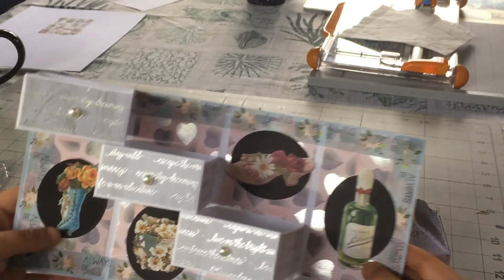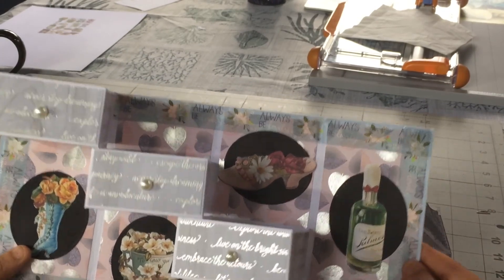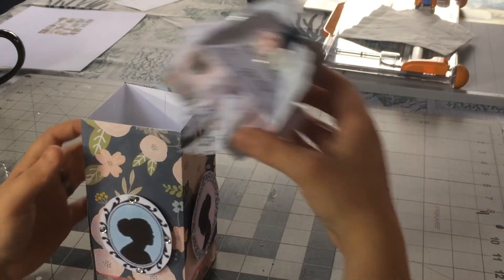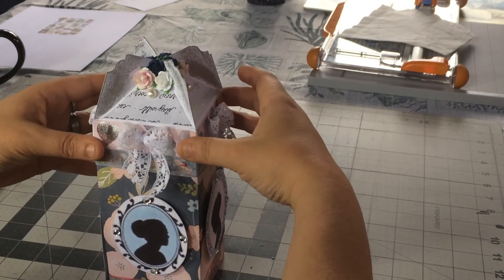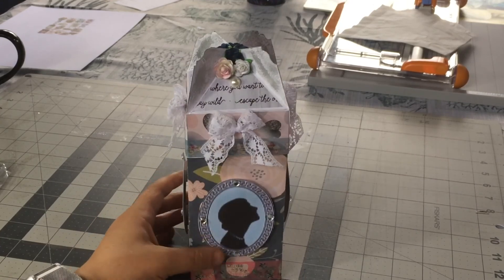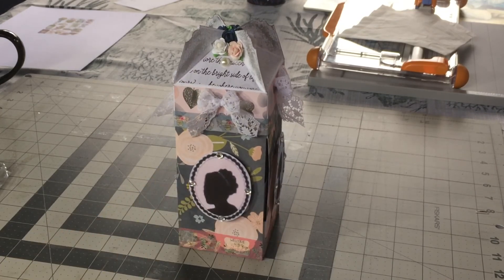I used some other vintage Victorian printables I had found and a little washi tape I'd just gotten at Michael's. I was pretty happy with the way it came out — it came out kind of cute. The lid does fit; it's actually a perfect fit, it's just not quite square, but you don't really notice it. That was the four drawer magic box. Just wanted to show it. Keep going down those rabbit holes — you'll be surprised what you can find. Have a good night!